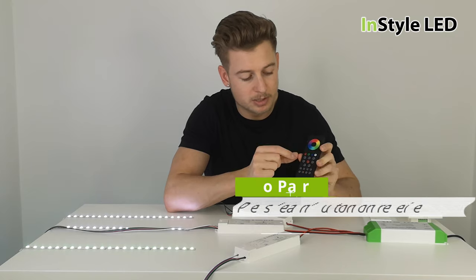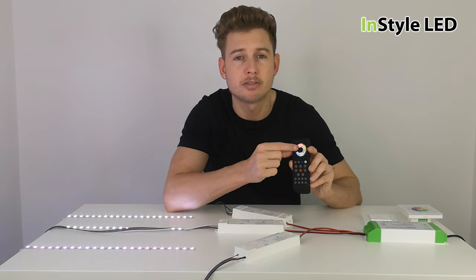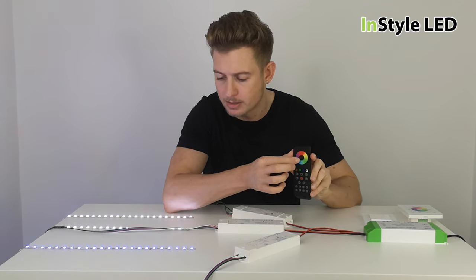As you can see, button one is now controlling area one — we've called that our restaurant bar front. Let's turn the white off so you can see the colours better.